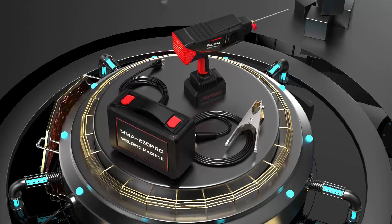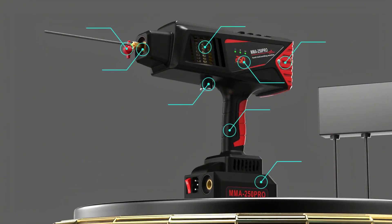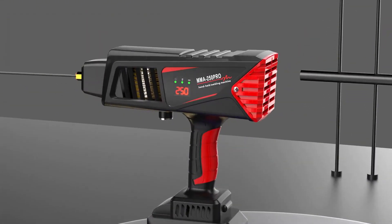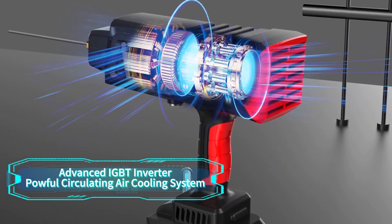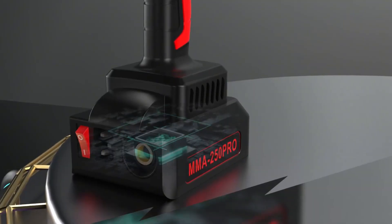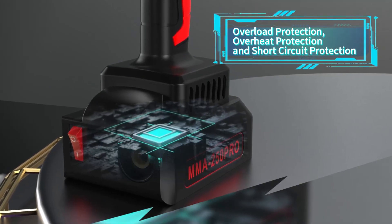When you purchase our handheld welding machine, you get everything you need in one box. It includes one portable handheld welder, one earth clamp 300A for secure connections, one storage box to keep your equipment organized, one welding hammer, brush for post-welding cleanup, one welding gloves to protect your hands, and one user manual for easy operation. It's a comprehensive set that saves you the hassle of sourcing individual components.